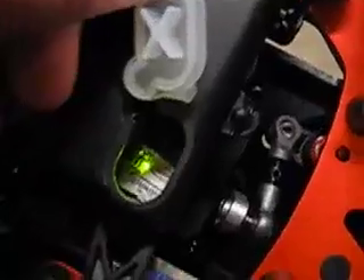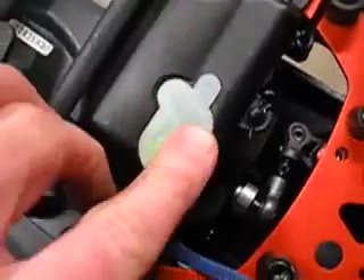I mounted the Pico switch there so it could be seen through the cover, and also with the headlights that way I could tell for sure if the ignition was on or not. Using the 2.4 system, not only will it kill the engine, but I also have it set to go to brakes, so it's a pretty safe setup.